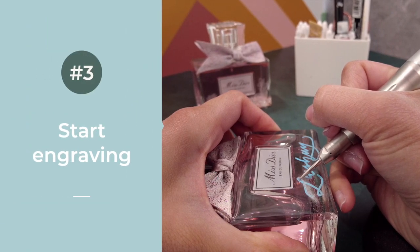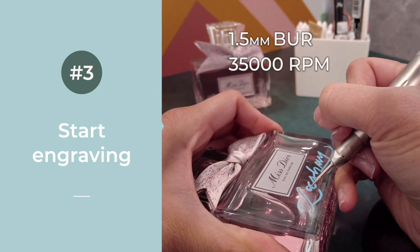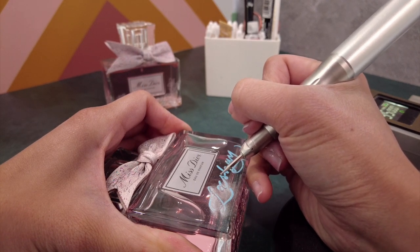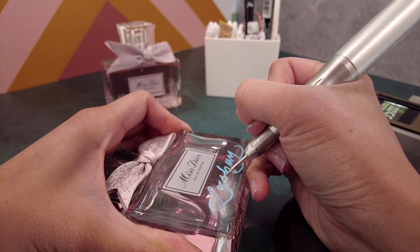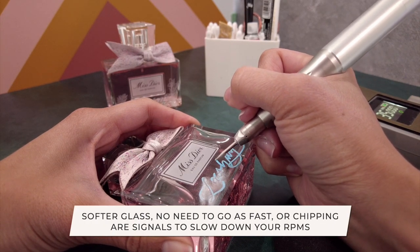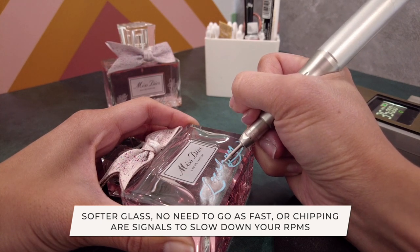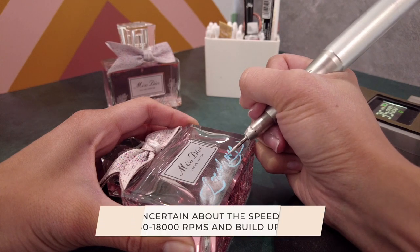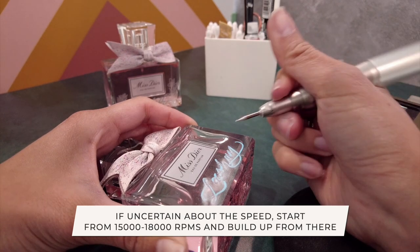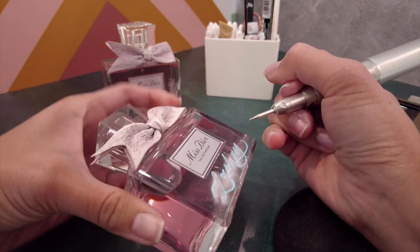Now onto the exciting part — the engraving. I'm using the Mestiza 2 handle with the 1.5 millimeter burr, with the speed set at 35,000 RPMs. With experience, I know that the Miss Dior perfume has one of the more dense, really good quality glass, so I know I have to use a brand new burr at the highest speed setting. If the glass seems softer or starts to chip, that's a signal to slow down your RPMs. If you're not sure which speed to start at, I'd start at around 15,000 to 18,000 RPM and work your way up — in pharmacy, we say start low and go slow.